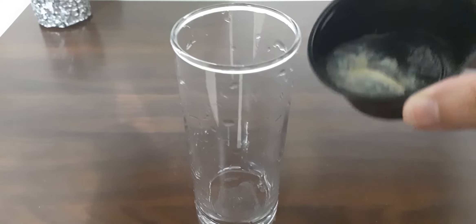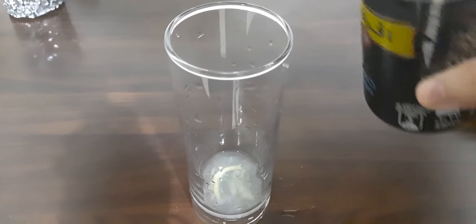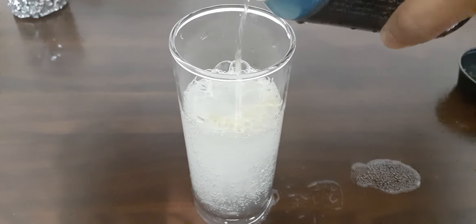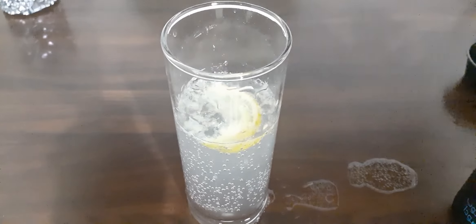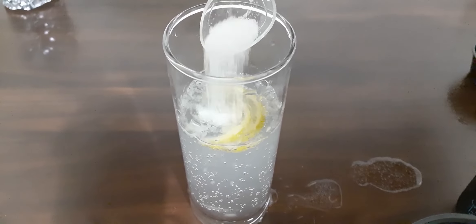Squeeze half a lemon and pour into the glass. Then pour half of the soda into the glass and add a small slice of lemon. Then last but not the least, add half teaspoon of salt and drink immediately.